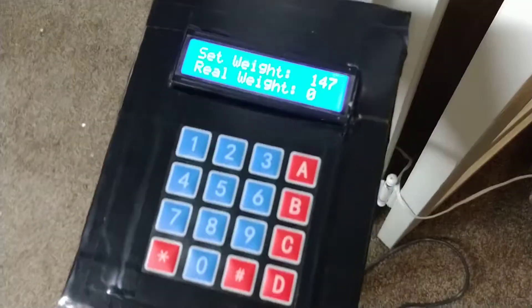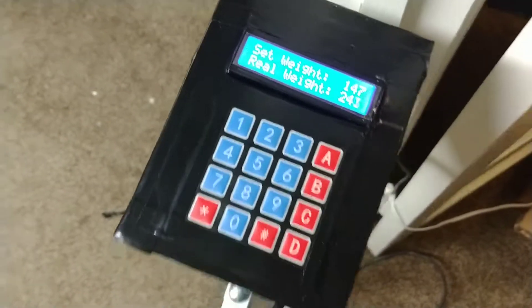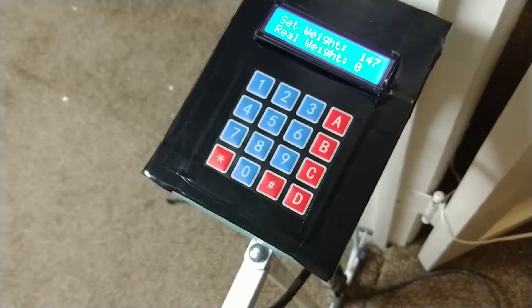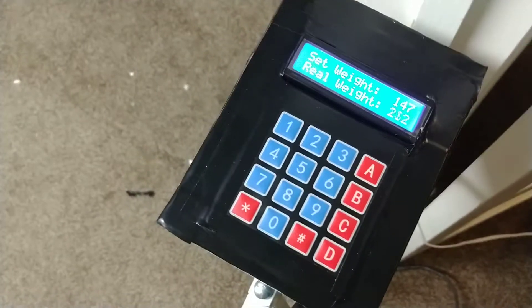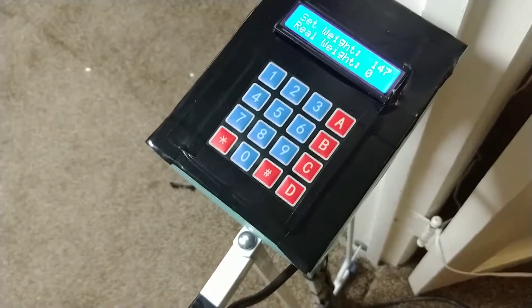Notice how the scale works as well. I'm going to stand on it — the weight goes up. You get off, it goes back down to zero. Stand on it again, it goes back down to zero.